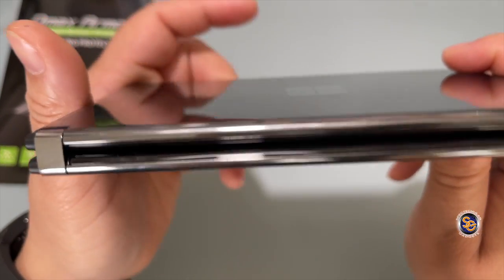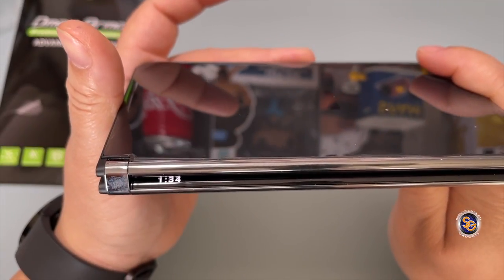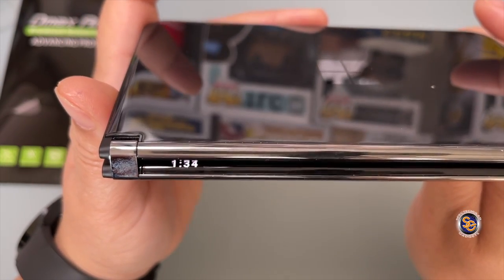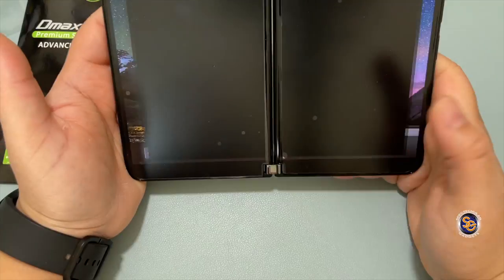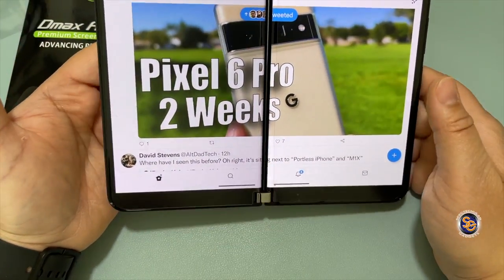I still have a little bit of bubbles, but those normally work themselves out. Let's go ahead and test the glance bar — all I do is press the power button and it's going to show me some information on the glance bar area. As you can see, it says 1:34 and it's not cut like it was before when the screen protector was flowing over, so this is just something to make it work in the meantime.